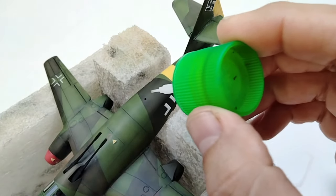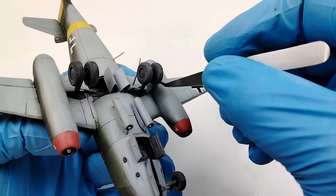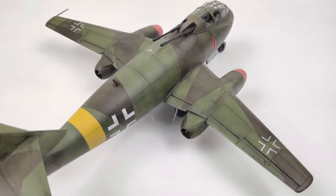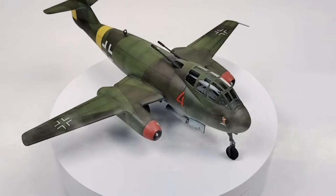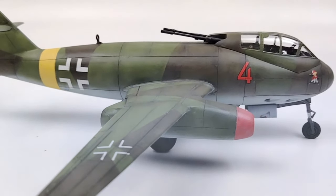This was a fun quick little build and I enjoyed not having to look up a bunch of references and just let my imagination run wild on how I wanted this to look. It also gave me a great feeling of accomplishment taking a bagged and started model and making something out of it. And with that my modeling friends, the Revell 1/72nd Luft 46 ME 1099 B is complete.